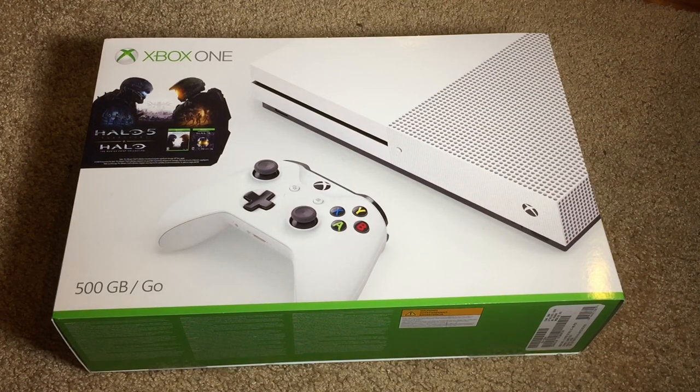What's going on everyone? I'm back with another unboxing video and today I've got a pretty cool one. I'm going to be unboxing the 500 gigabyte Xbox One S Halo bundle. I picked this up from my local Walmart store for about $300, give or take about $320 after tax. So actually a pretty good deal.